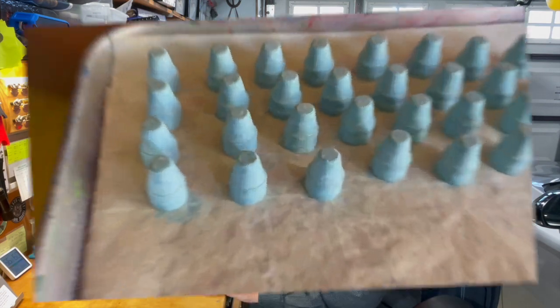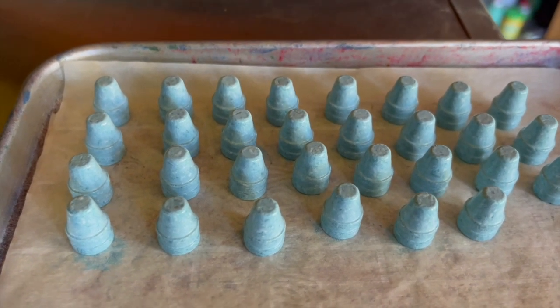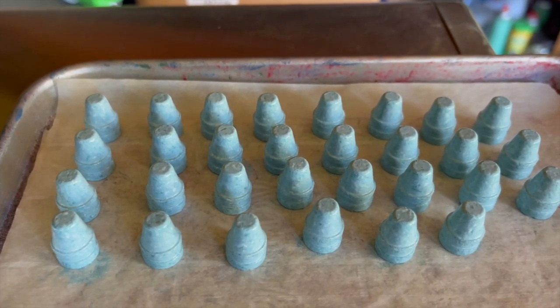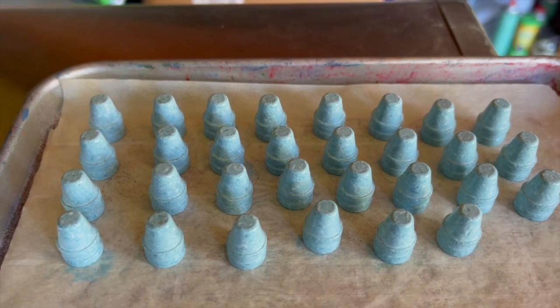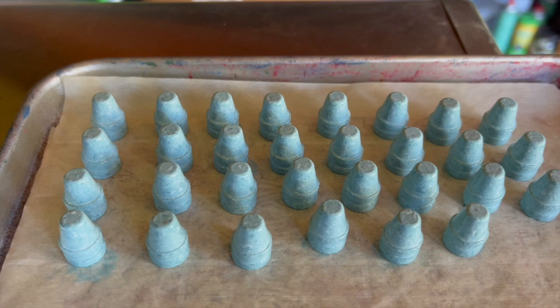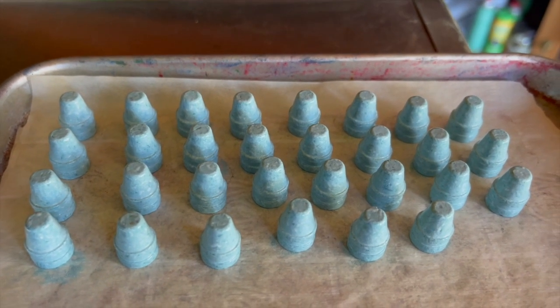These are the Seiko number 69 for 45 ACP, and those are powder coated with a blend of 50/50 Prismatics Yeti White and Eastwood Aqua Blue. I call this color 'bird's egg.'